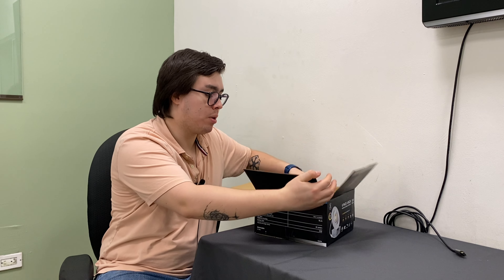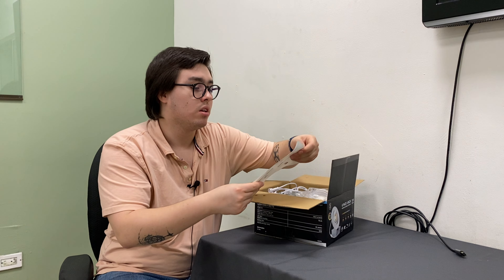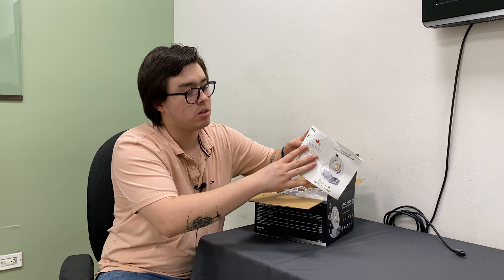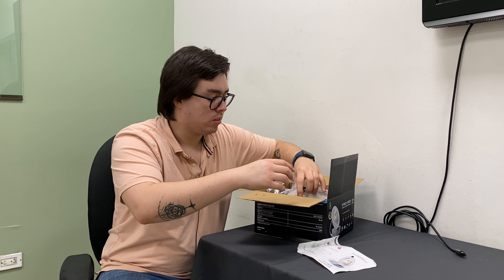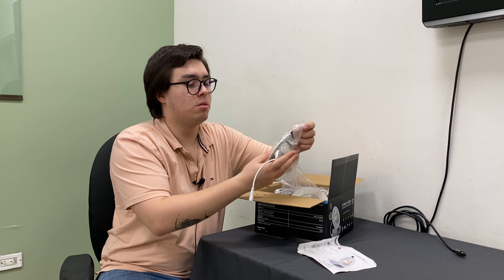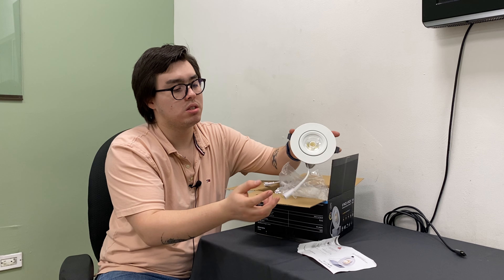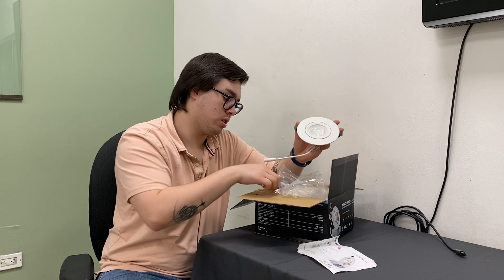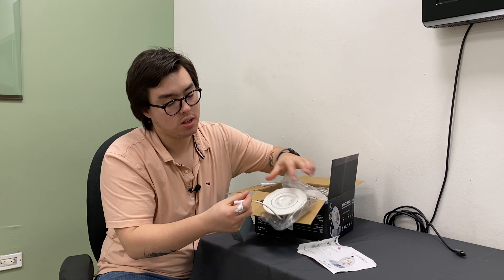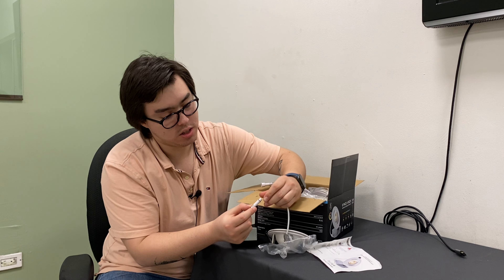When we open the box, we find the installation steps, which seem really easy. As you can see, this is the main unit. You connect it to the junction box with this connector — just plug it in like this.